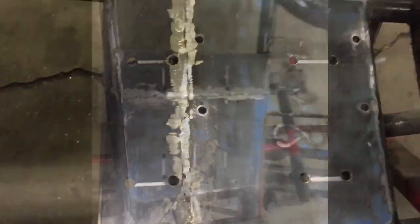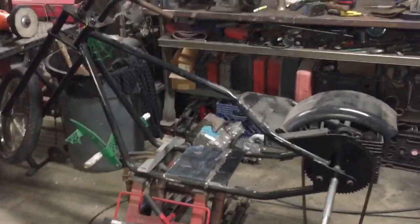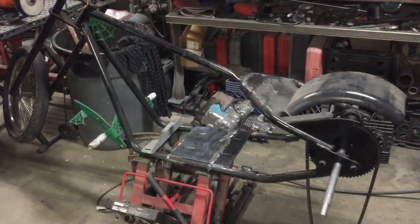We got our holes drilled and somewhat marked out. Next step is to cut the slots, get the motor mounted, and see how far we can get this thing mocked up. Let's get to it, shall we?